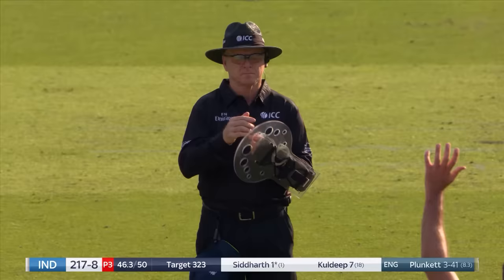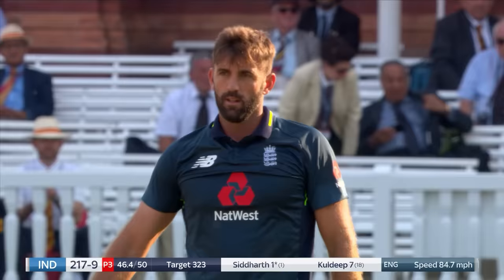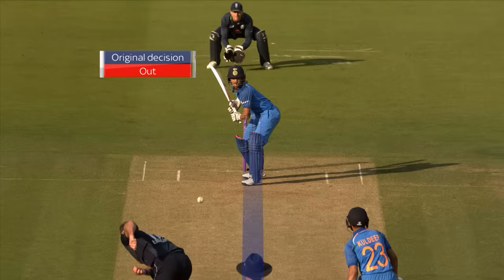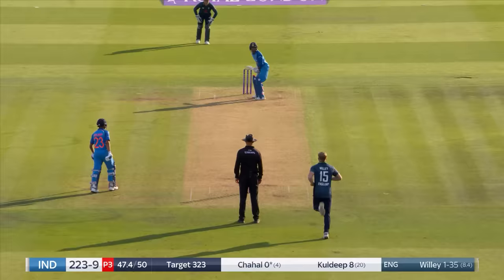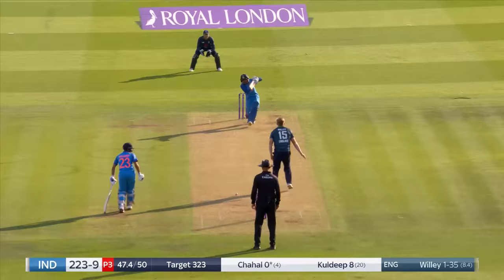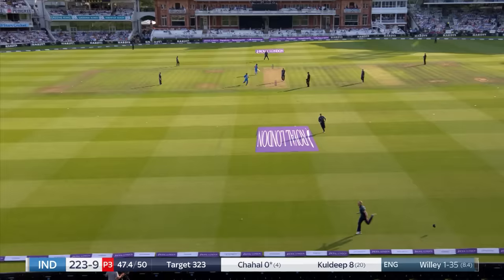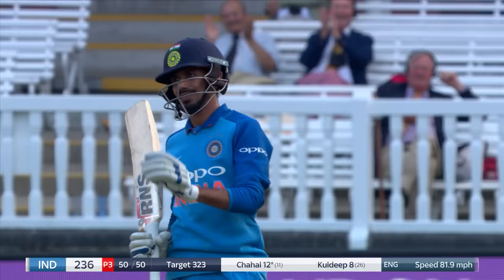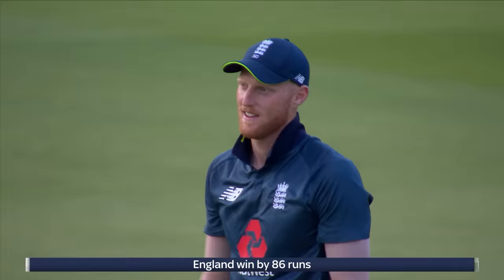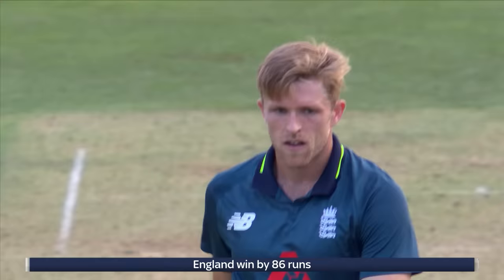Close — yes, given out. Four for Plunkett now. Nice drive down the ground goes for four — excellent shot. Long on is there and it ends in the hands of Ben Stokes — David Willey has his second wicket. He has had a really good day with bat and ball. In fact England have had an excellent day.